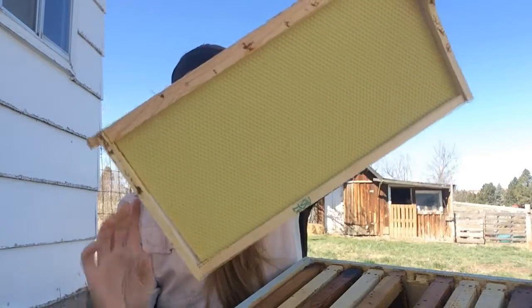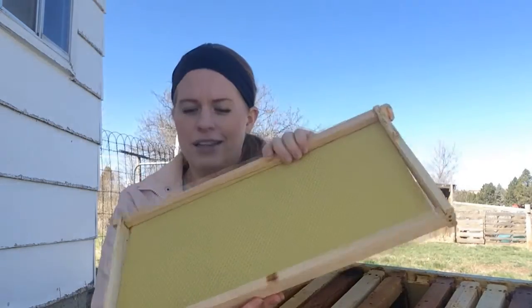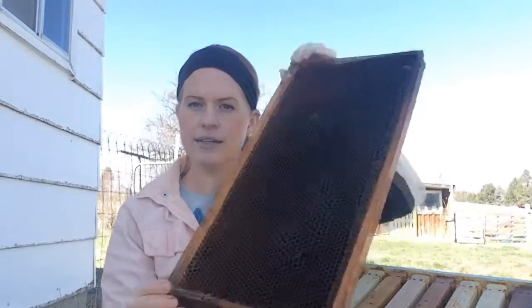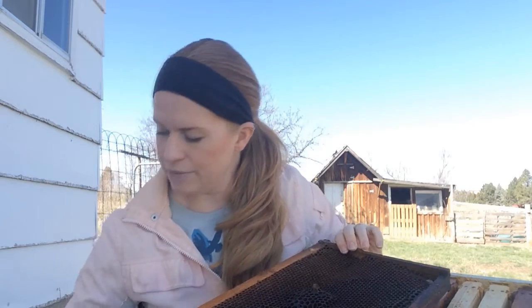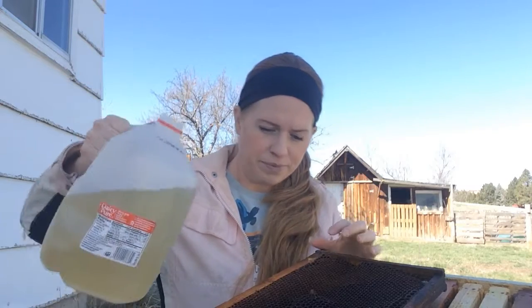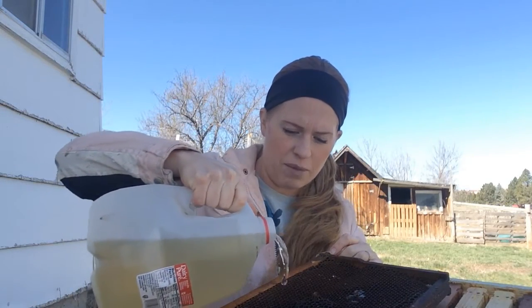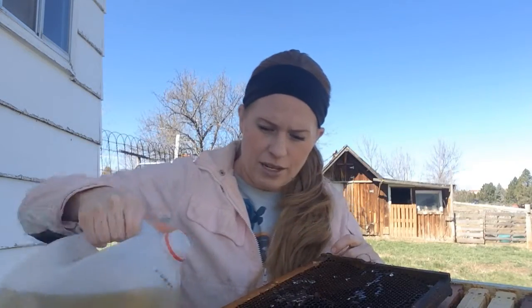It is a lot of work for bees to build out frames. This frame here has just the main frame with no comb, so the bees would need to come in and fill it all in themselves. Starting with a frame that already has comb built up is important. I have five or seven of those, and I'm going to fill them with sugar water — already prepared — which gives the bees food and something to work with as they get started.